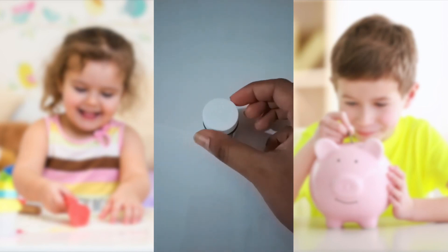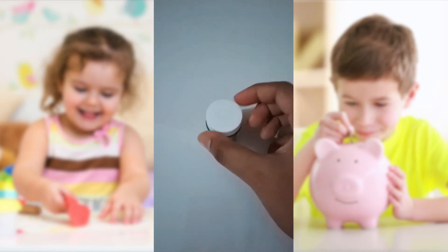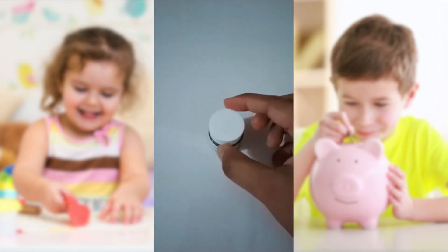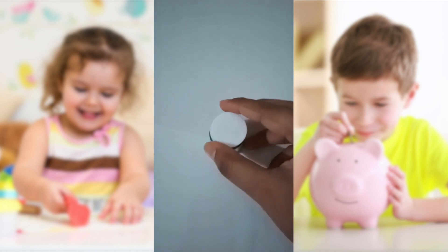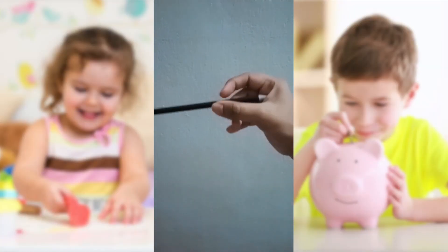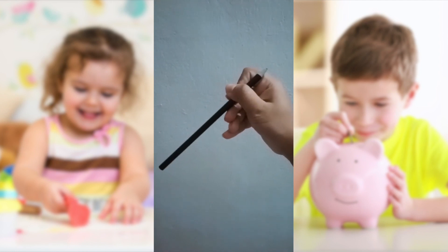There are two types of in-hand manipulation skills when it comes to rotation: simple and complex. Simple rotation is the ability to roll objects between the thumb and the fingertips — for example, using your thumb and fingertips to open a small jar. Complex rotation is the ability to turn objects end over end within one hand — for example, flipping a pencil over in one hand to use the eraser at its opposite end.